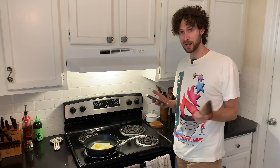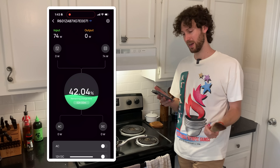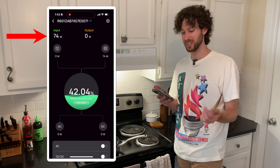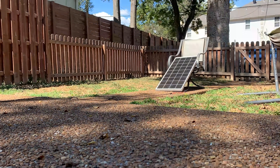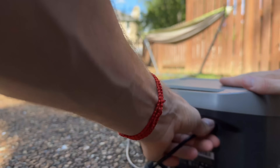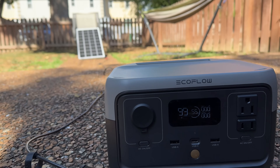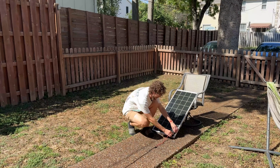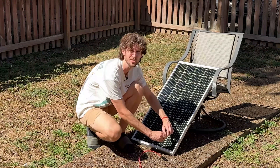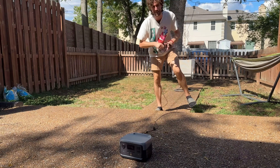Another good thing about going with a brand name like EcoFlow, Bluetti, or Anker is that they'll have a good app. While I'm inside cooking I can look at the app and see the solar panel is charging the power station at 74 watts and the power station is around 42% charged. It's been exactly one hour and the battery is at 55%. So this setup can solar charge the power station in three and a half to four hours of good sun, and solar charging is just one of four ways you can charge this thing.